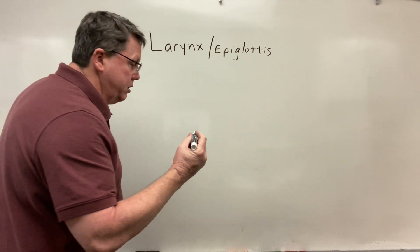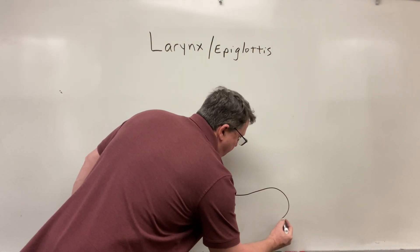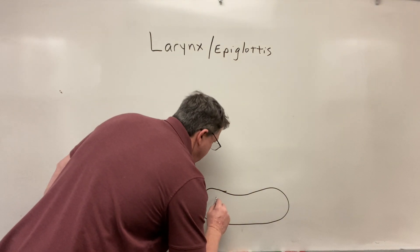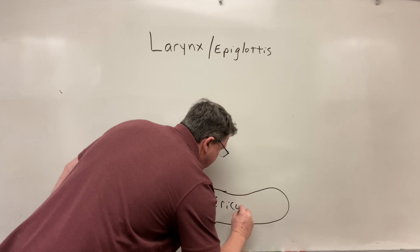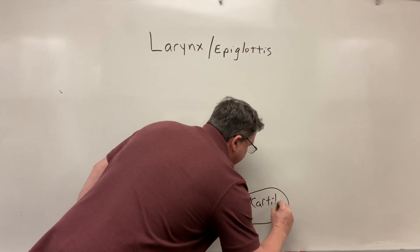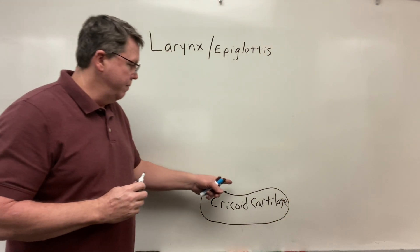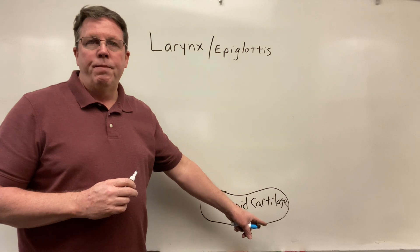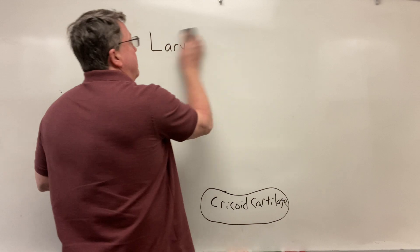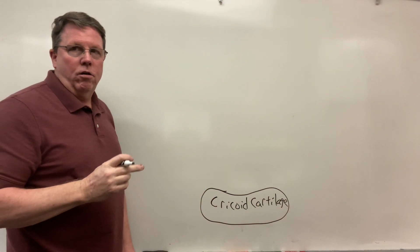Starting at the bottom of the larynx, we actually have a cricoid cartilage. Now your larynx is made up of cartilages. So there's my cricoid cartilage. And then what's going to happen is I'm going to have some ligaments and it's going to connect to the thyroid cartilage.